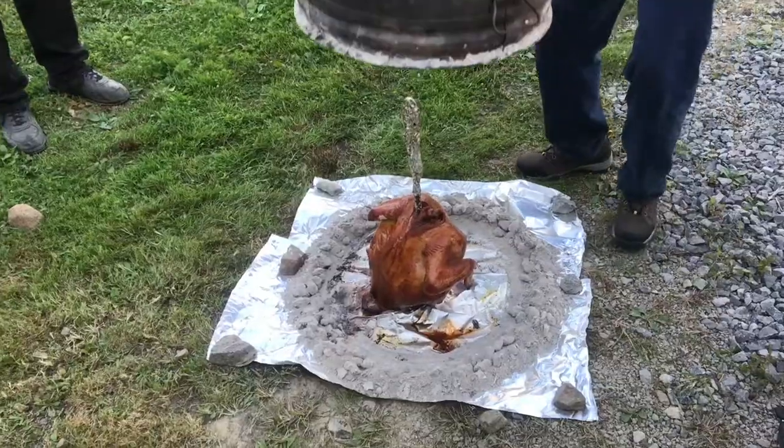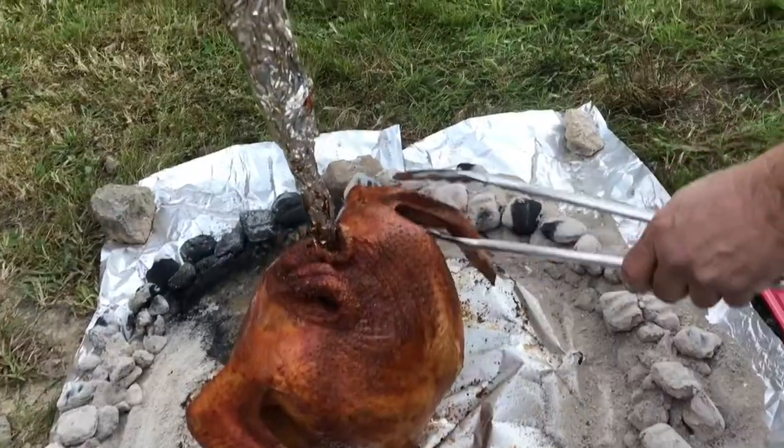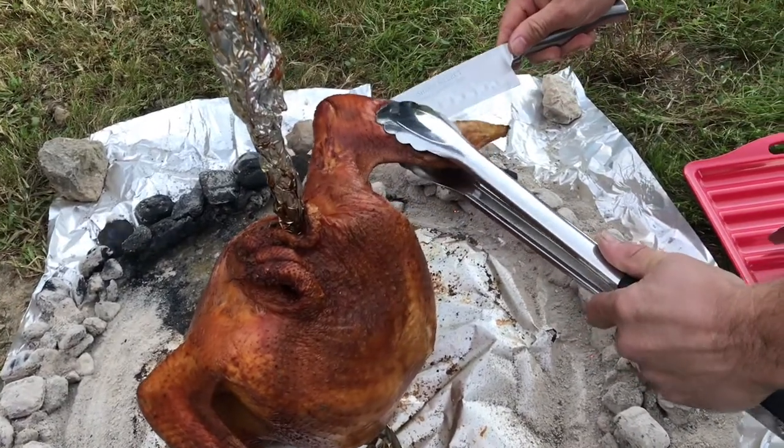Just take a knife, slice into it, and check it. After about two hours it wasn't quite there, but it was close. About a half an hour later, it was ready to go.